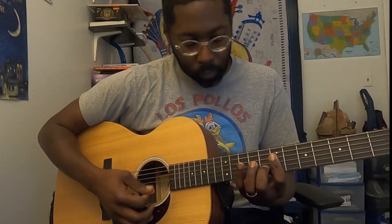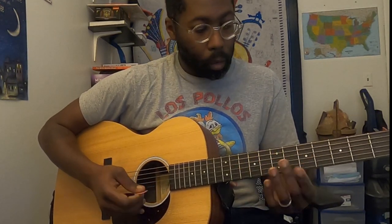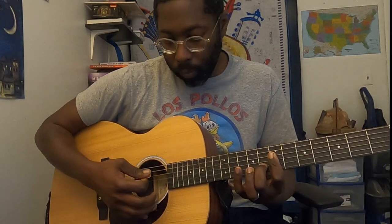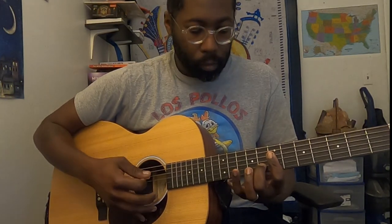And then we add in — all we're doing here is we've got our bar on the second fret, and we're going to slide that down to the seventh, and then our middle finger will go to the eighth of the B. So you'll strum it once — it'll be a down strum and an up. And then you'll take that middle finger off and do the same thing.